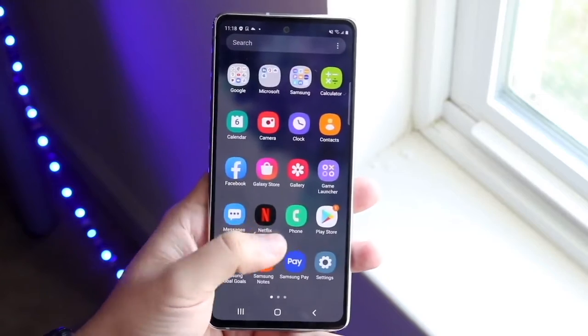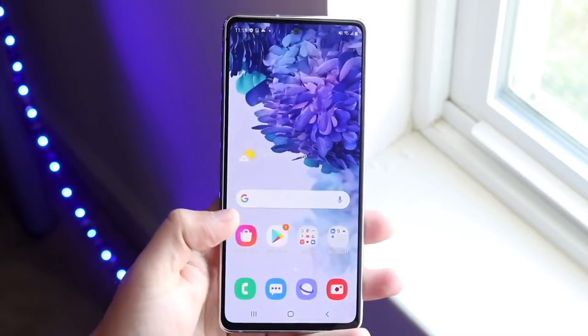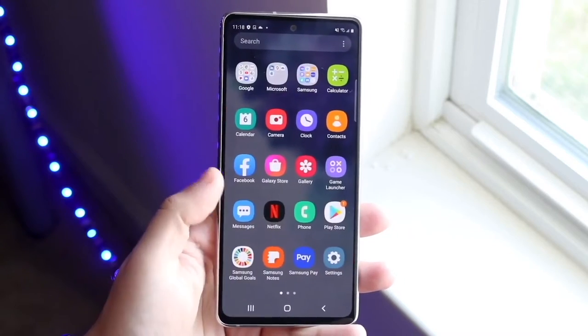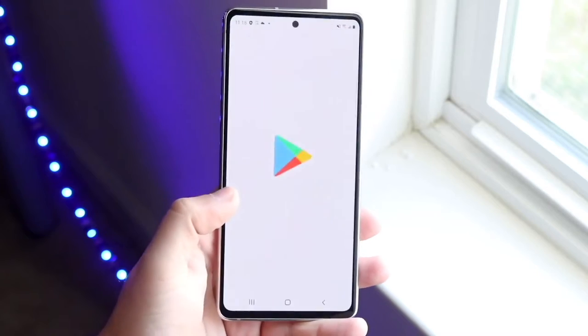This thing didn't have a curved display, and the S21 doesn't have a curved display either, so it seems like Samsung merged the S20 and S20 FE combined into looking like the S21 in so many ways.